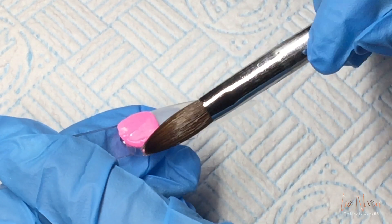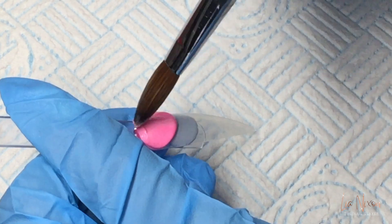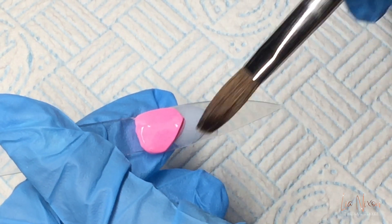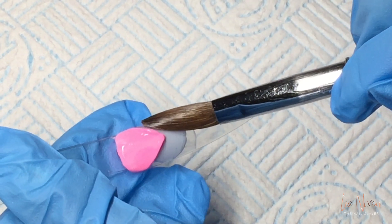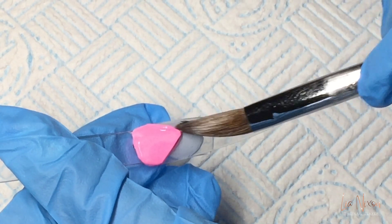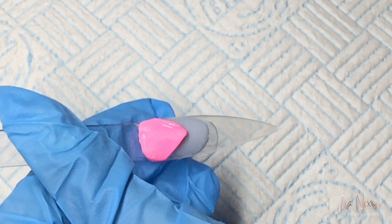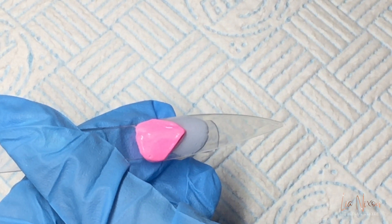The first color I'm coming in with is Glitterama's baby pink. I'm just going to shape it into kind of like a triangle. In this video I'm not going to be using a file to sharpen the edges, but if I was doing this set on a real person I would file every single layer of color so it's as crisp and sharp as it can possibly be.